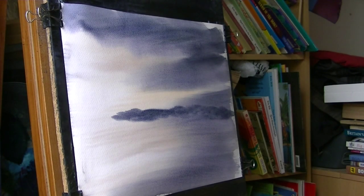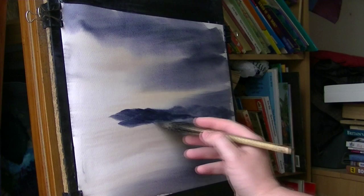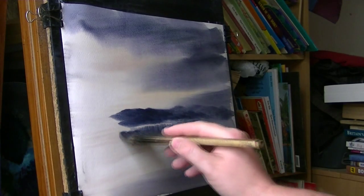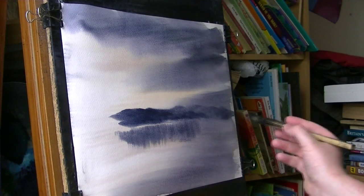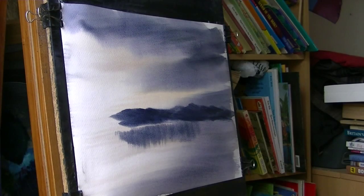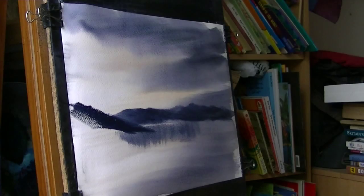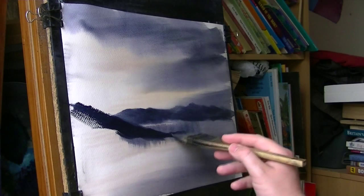A bit more Payne's grey, and then there are some nearer ones — a bit stronger. Just a little bit of a reflection. Going really strong now, a little bit more — sort of a nearer hill — and it's about there.